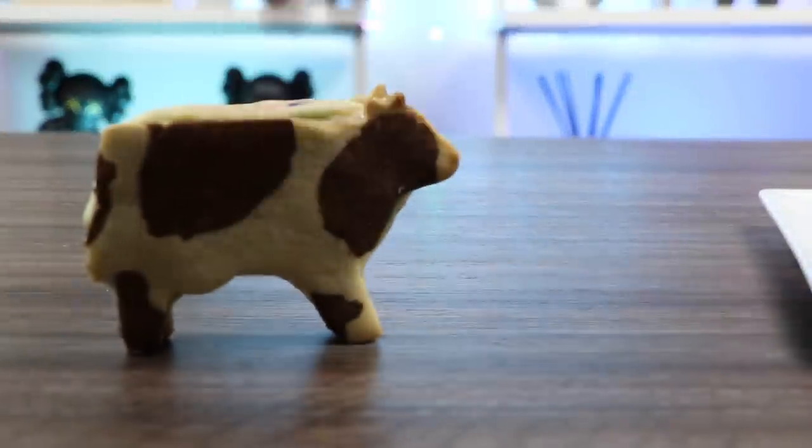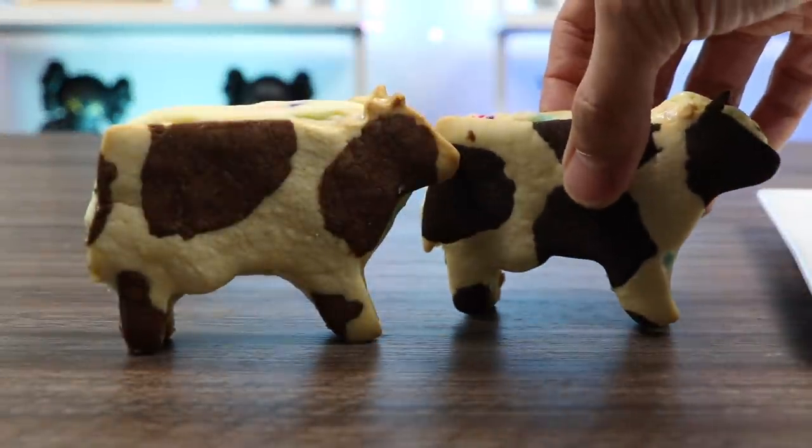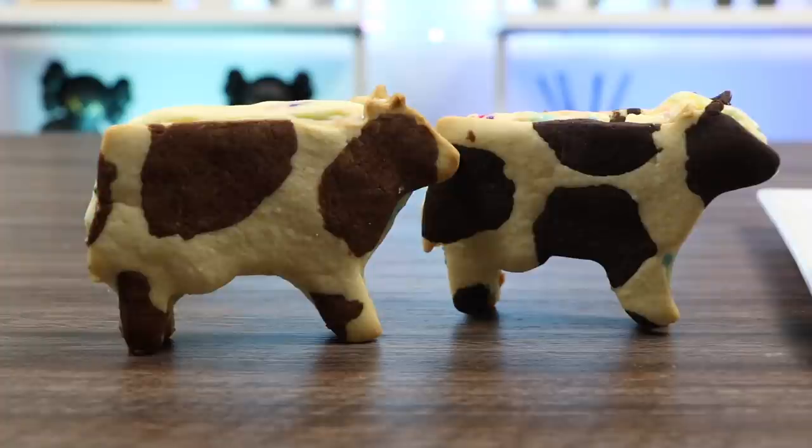Moo! Moo! Hey everyone, welcome back to the Awesomer Pop channel! Today we're going to be making Wagyu cow cookies!